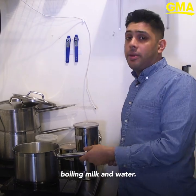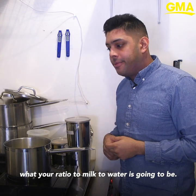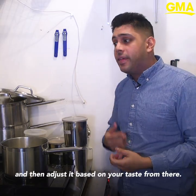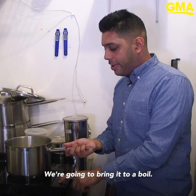The next step is going to be boiling milk and water. There's no consensus on what your ratio of milk to water is going to be. You can use a one-to-one to start off with and then adjust it based on your taste from there. So one cup water, one cup milk — we're gonna bring it to a boil.